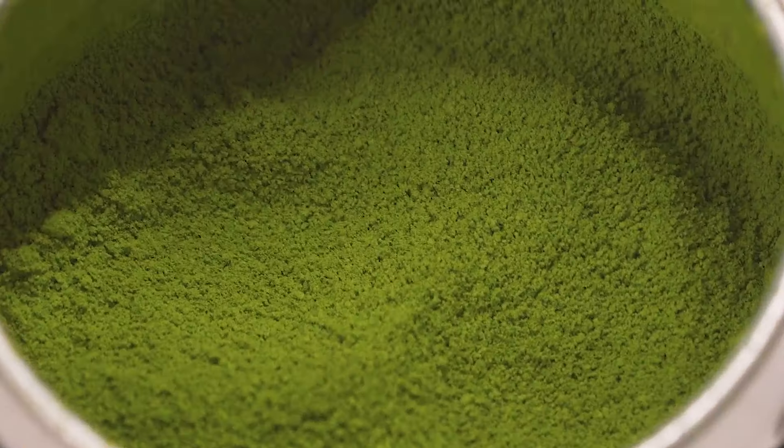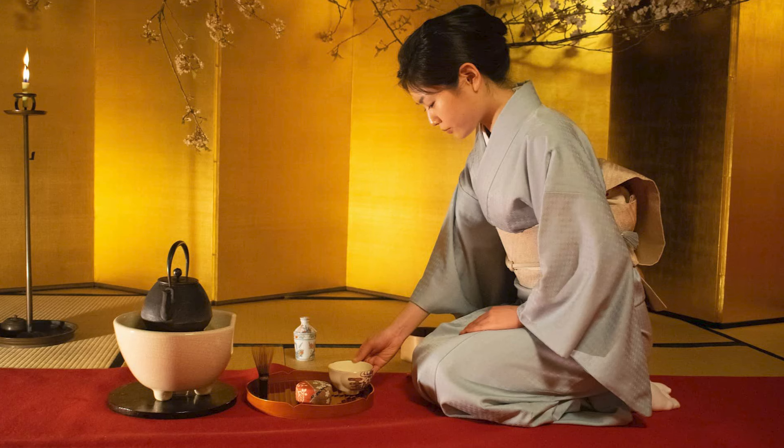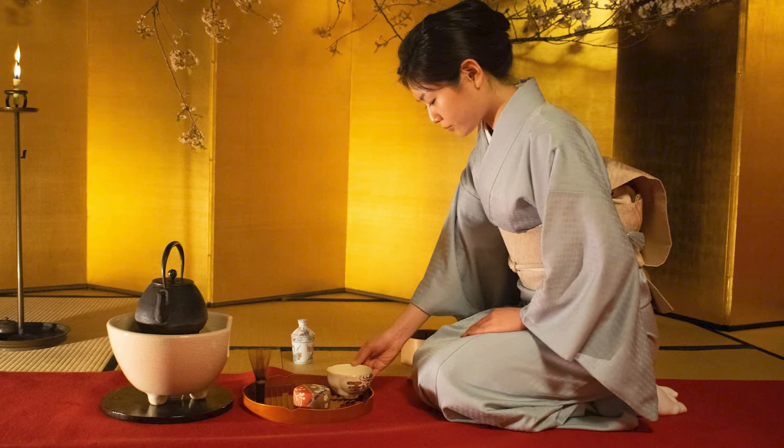Ceremonial grade matcha is usually greener in color and finer in texture. It is generally served at a traditional Japanese tea ceremony, and it has very little to minimal bitterness, which makes it great for your matcha latte at home.